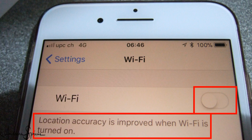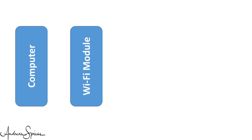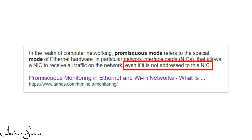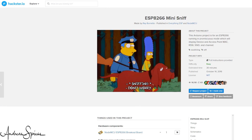Each device connected to the internet should have a unique MAC address, and this MAC address is part of the messages sent out by the devices. Unfortunately, we will see that this is not always true. Normal Wi-Fi modules only listen to messages which are addressed to them and ignore all others. This is not exactly what we need for our sensor. We need a Wi-Fi mode which is called promiscuous — it listens to all Wi-Fi signals in the air. So this mode could also be called indiscreet mode. Fortunately, the ESP8266 supports this mode.